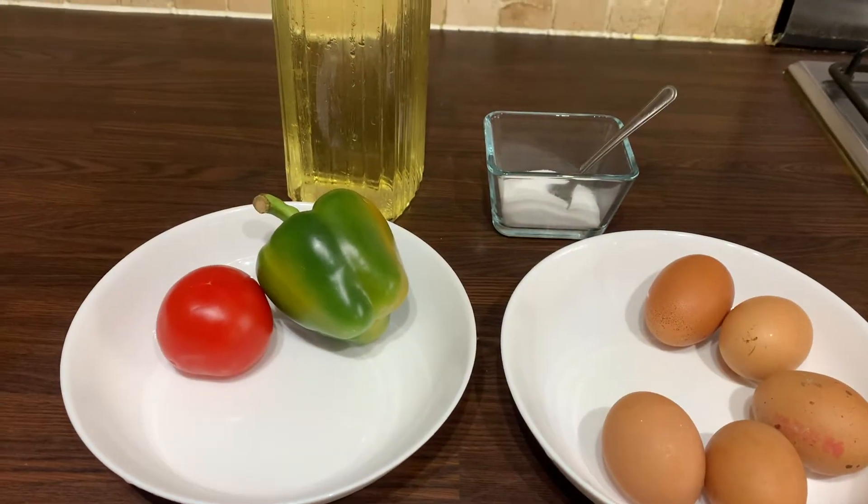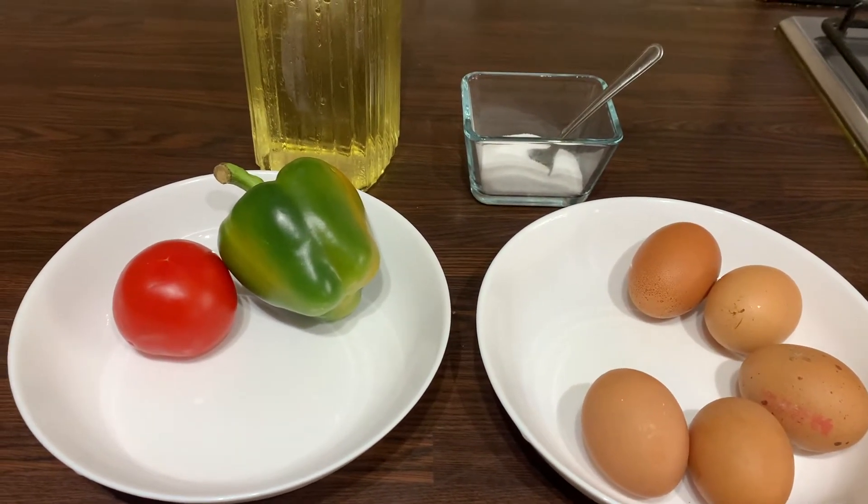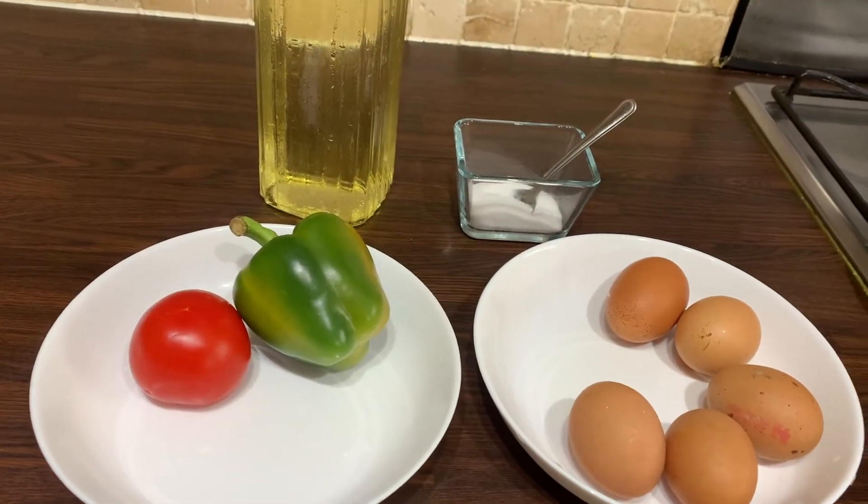As-salamu alaykum everyone. Today we're going to be making a rainbow omelette. We're going to need one tomato, one green pepper, some oil, some salt and five eggs.